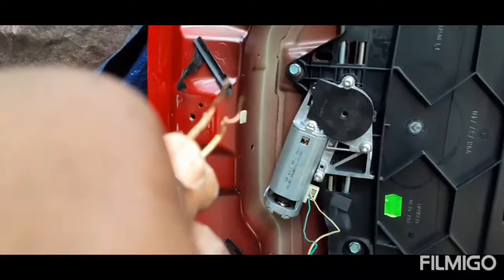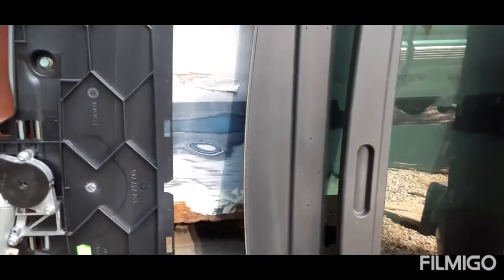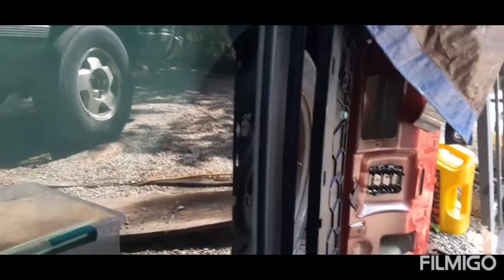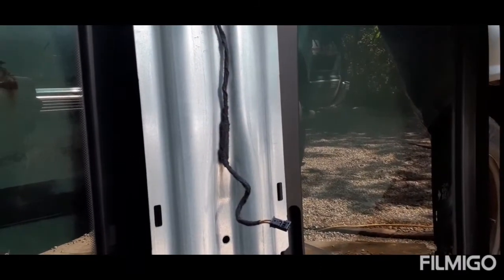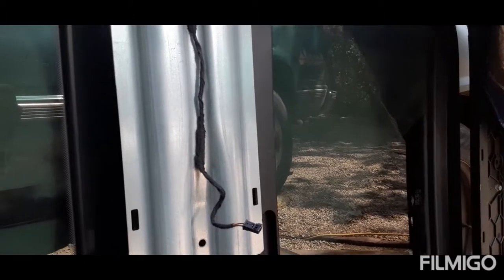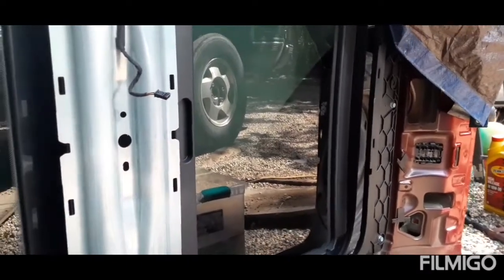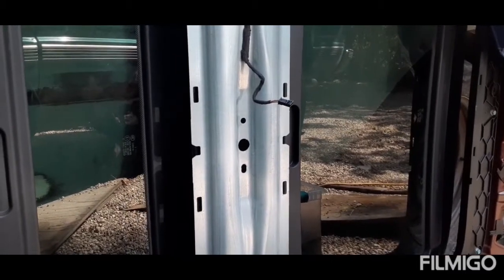I'm getting these wires touching to show you that this way works. You can see the roof is open - when I bought it, it was closed. It's on tilt right now. The sunroof may need some figuring out, but let me get the wires touching to demonstrate.